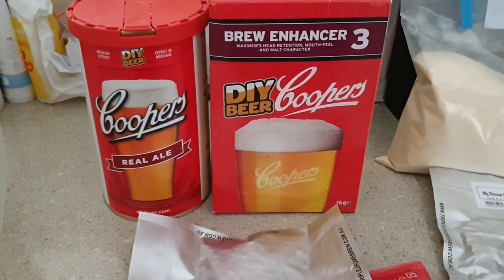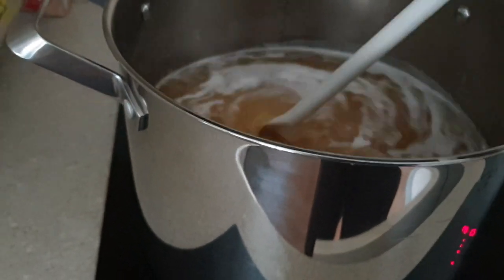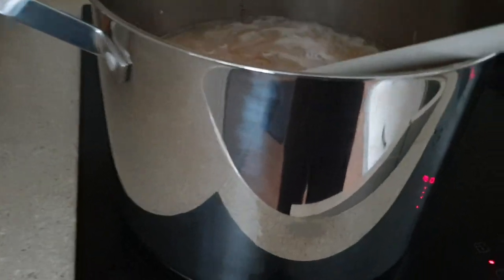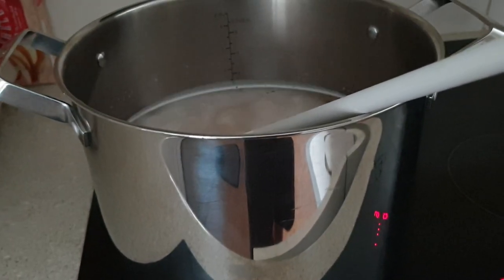I'm just going to start the preparations and get moving. What we're really doing right now is boiling the light dry malt in the water. And once that comes to a boil — which will take probably about 10 minutes on this stove — we'll start adding the hops and get everything mixed up in the meantime.